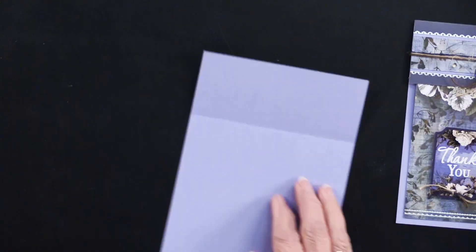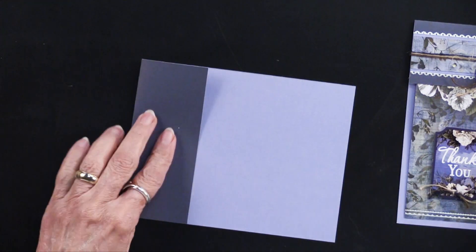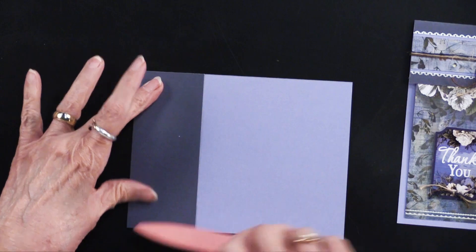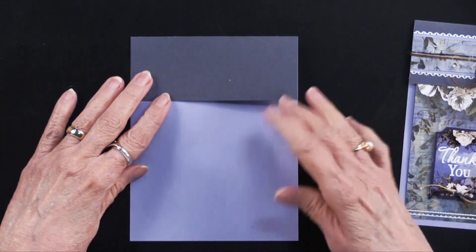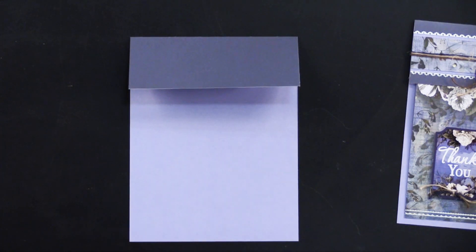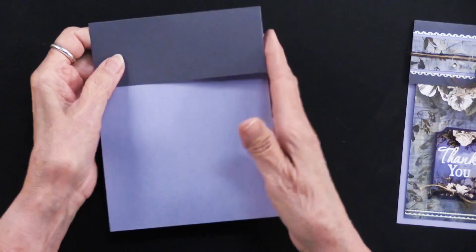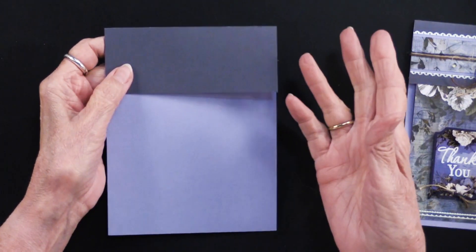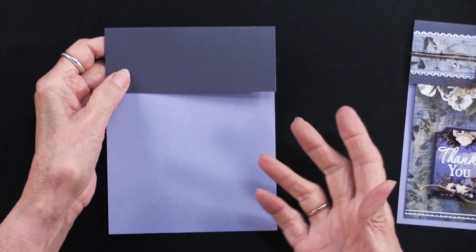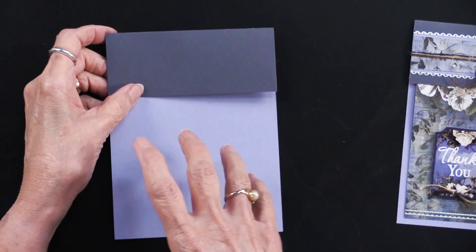It allows you to turn it over and take your bone folder to press down and really make a crisp fold. This really gives you a good idea of the two blues that are on this one sheet, and it works just really nicely. This card is our standard size — we like to use the five by six and a half inch cards because we like to have more space to create.